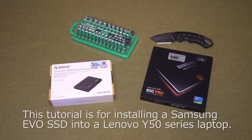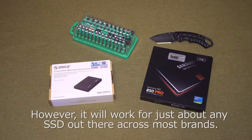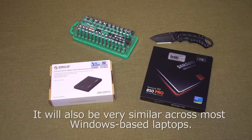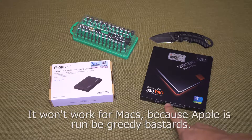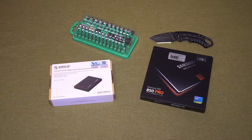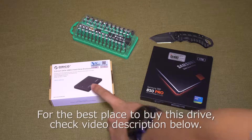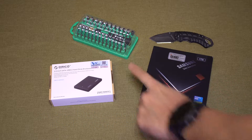Hey everyone, sorry I haven't been posting videos lately — my laptop has been having some issues and I think it's on its last legs. So I got a bit of an upgrade: I'm going to throw in a Samsung SSD, which should be much faster than the hybrid drive in there now. I'll show you how to do it. I'll need the drive itself, an enclosure for the transfer process, and a way to open up the computer.